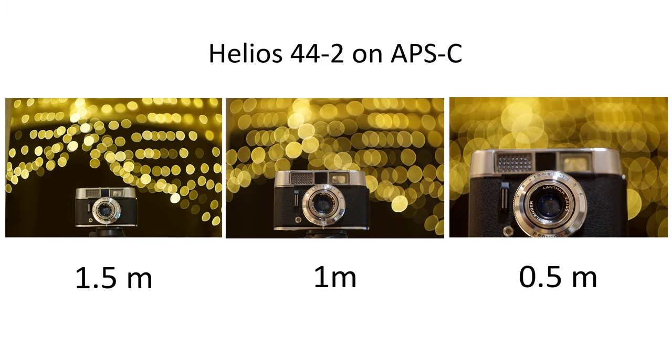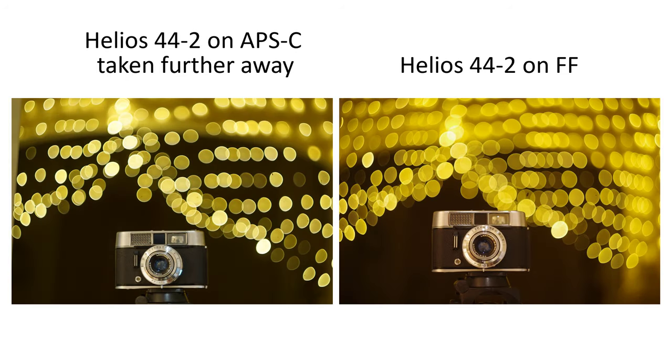Now I'll switch the lens to a Sony crop sensor camera and play around with focal lengths to see how the images change at around 1.5 meters, 1 meter, and then at the minimum focusing distance, half a meter. With the camera in focus at around 1.5 meters, we're getting a good collection of bokeh balls, and also a good spread at 1 meter, but at half a meter in this composition, you're losing the background. Comparing the same kind of perspective on crop versus full frame, the bokeh shapes are a little smaller and not so concentrated, so maybe the swirls won't be so dramatic on crop as they are on full frame, but they do change enough to create swirls.